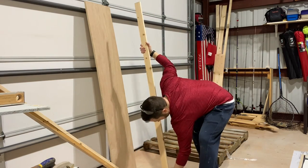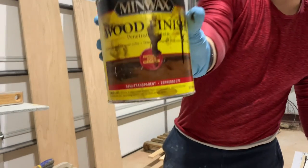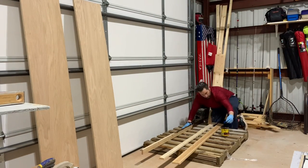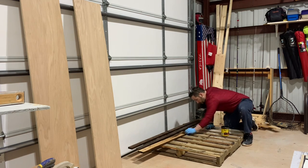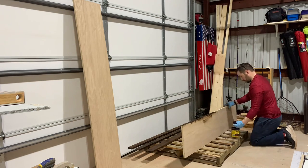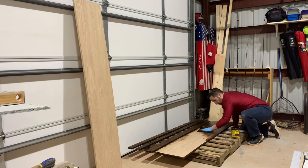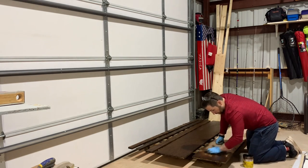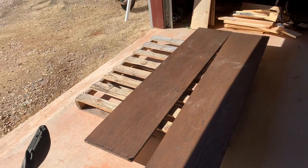Once I dry-fit everything — the back, the bottom, and the front edges — we'll put on some wood finish. I'm just using espresso stain, throwing it on nice and heavy and then wiping it clean so it's not tacky. Drop the stain on however you like, and of course this is happening after we sanded — don't forget that.